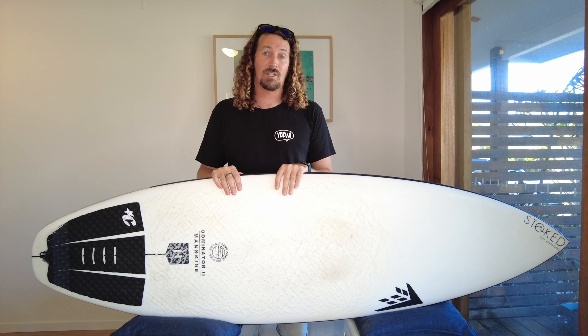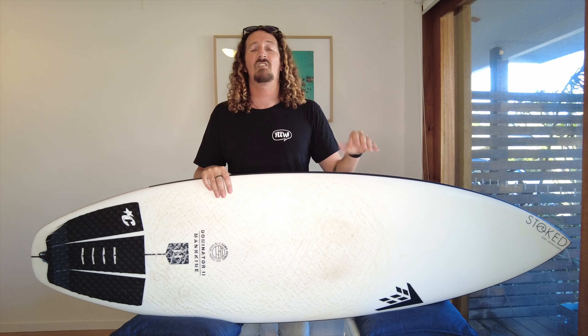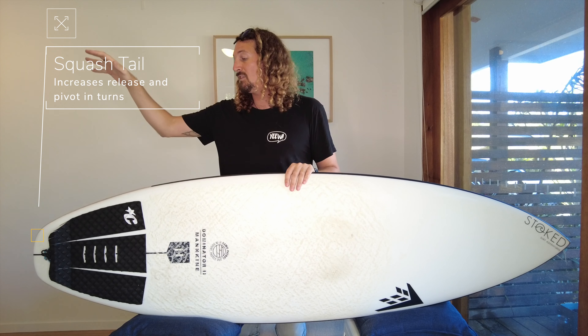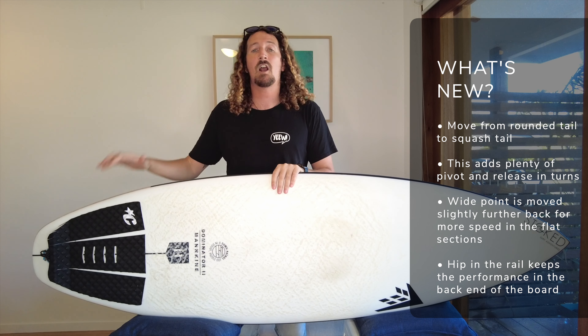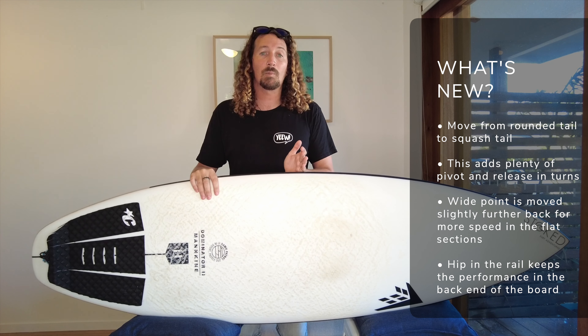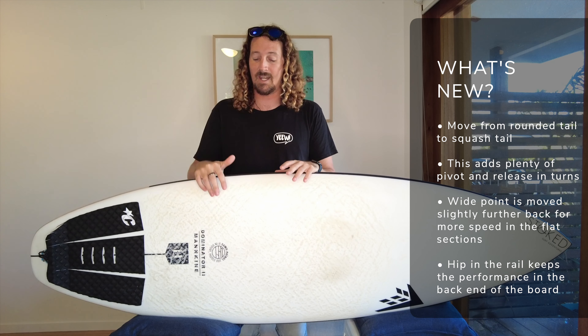So what's new with the Dominator 2? Well the original Dominator was praised for being one of the best surfboards for intermediate surfers out there, and the Dominator 2 has come refreshed with even more performance packed into it. If you look at the outline of the Dominator 2 versus the original, there's a move from a round tail to a squash tail, which is going to give you plenty more pivot points for your turns and heaps more release, really helping push your turns and cutbacks further. They've also moved the wide point of the board a little bit further back, which is going to push the performance to the next level.